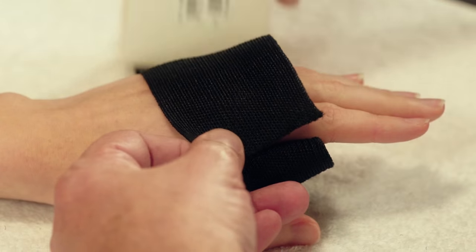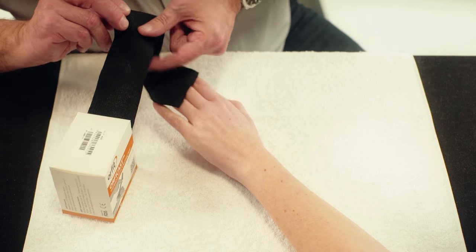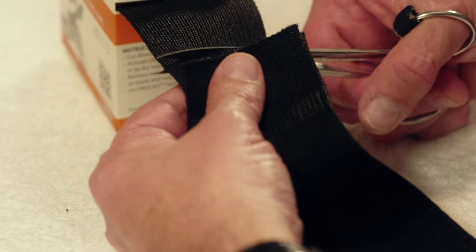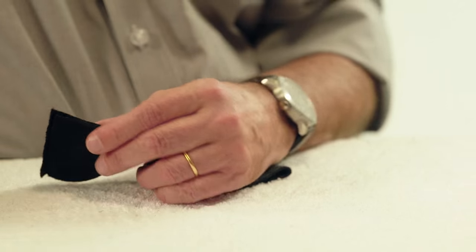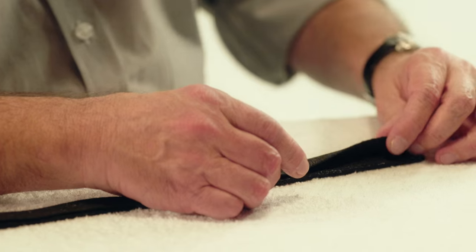Use a strip of Orphicast 6 cm wide. Measure 2 times the circumference of the hand and cut the material accordingly. Heat the material and fold it in thirds lengthwise.